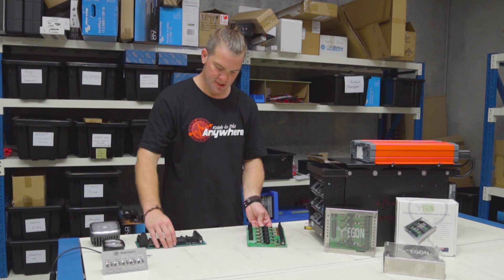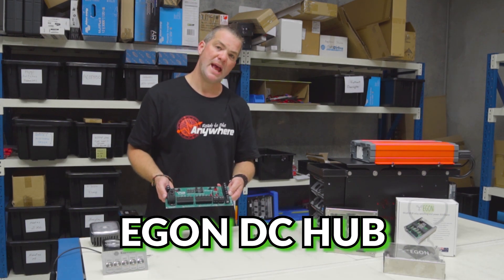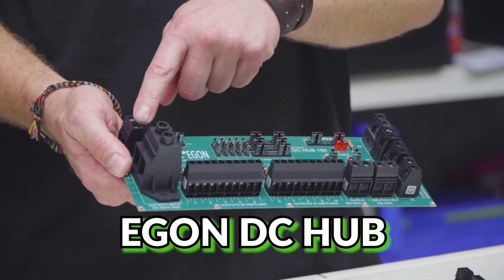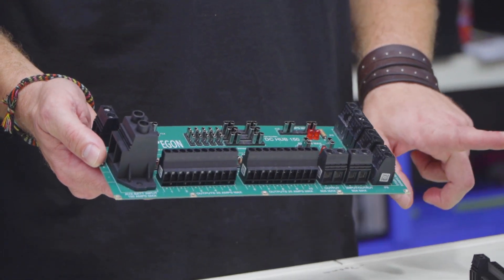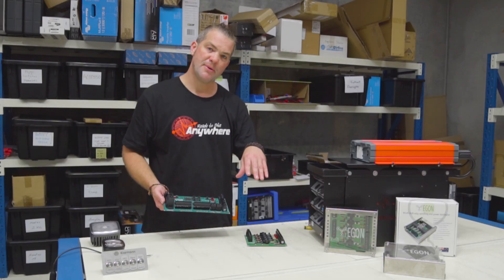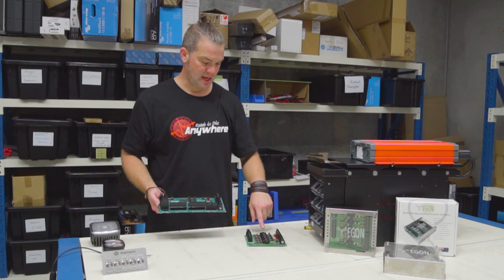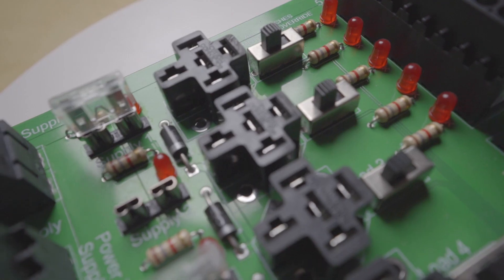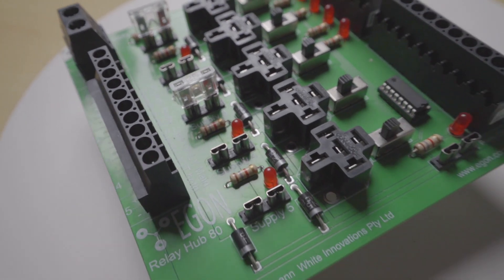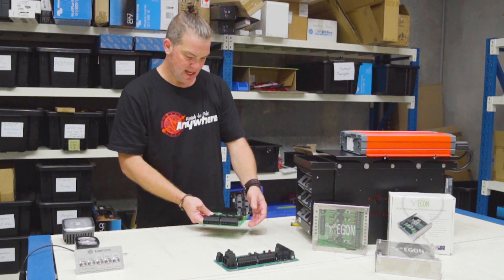Another thing you can do: if you have an Egon DC Hub installed and want to add switching to it, you can use one of the high amp outputs, run a power supply to this unit, and then have all your secondary battery-based switching done through this. You can switch up to 25 amps through each of these relays, so you can easily switch water heaters and the likes.